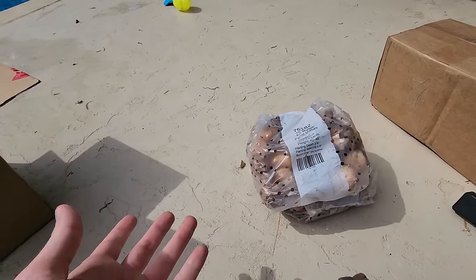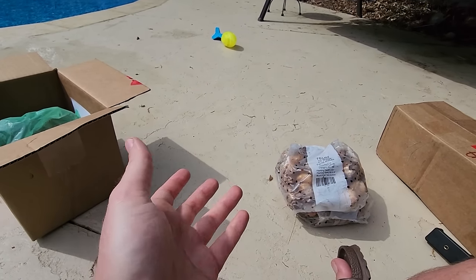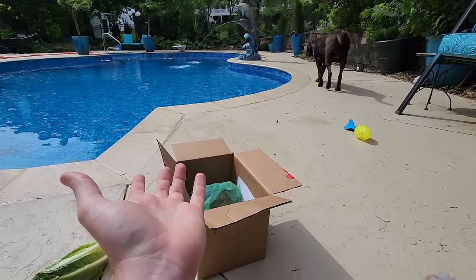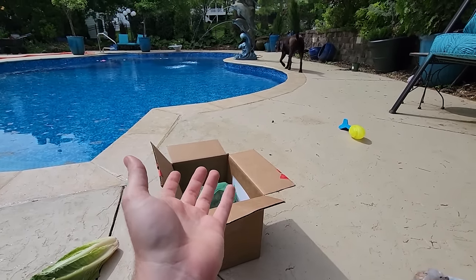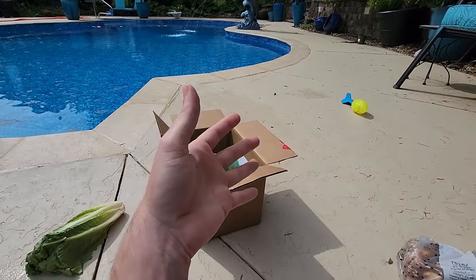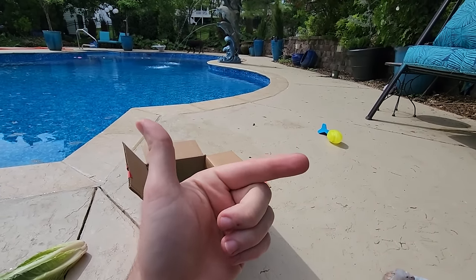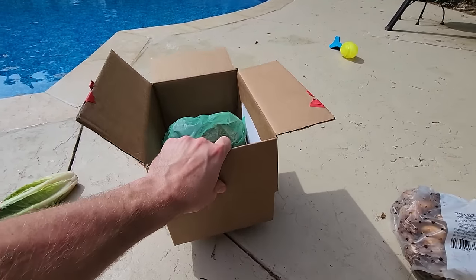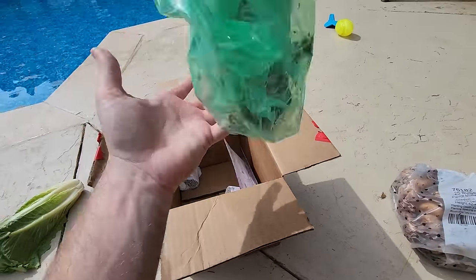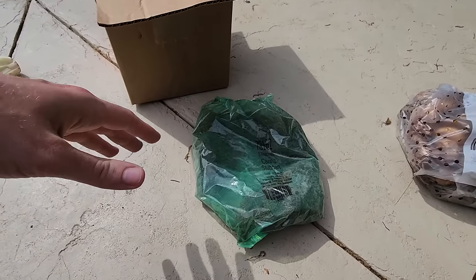These are perennials here. There are hardy glads which are supposed to be more cold hardy. Growing up in zone five they came back every year. The couple of times I had them here before the trees got big, they always came back - it wasn't until things got more shady that they stopped. I have a spot somewhere else with enough sun, so time will tell.